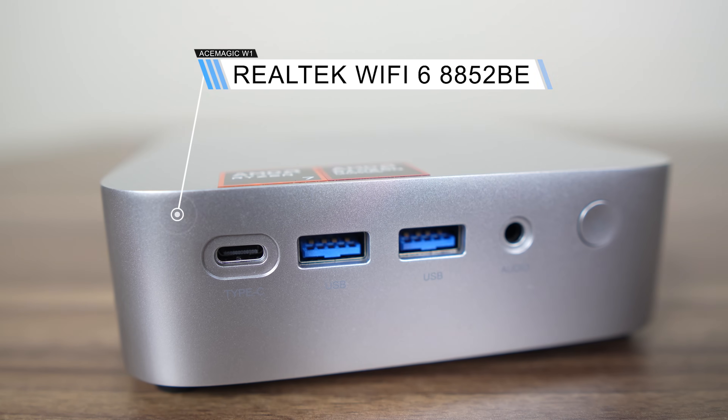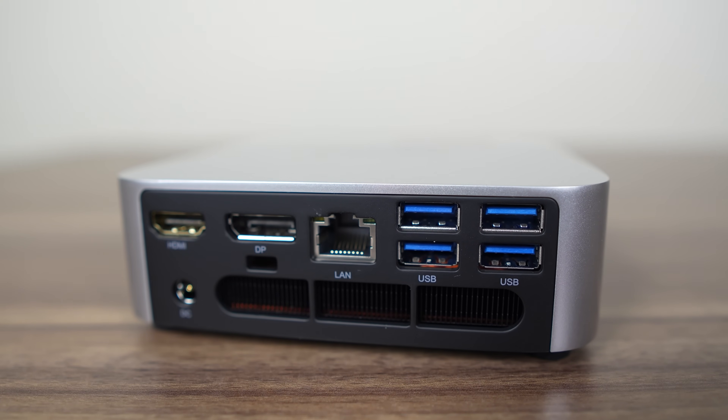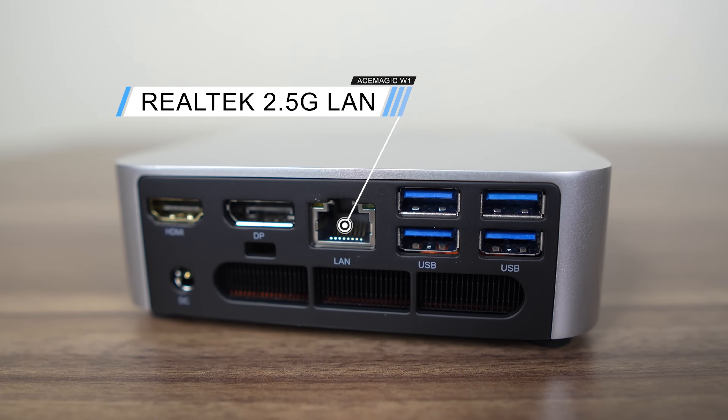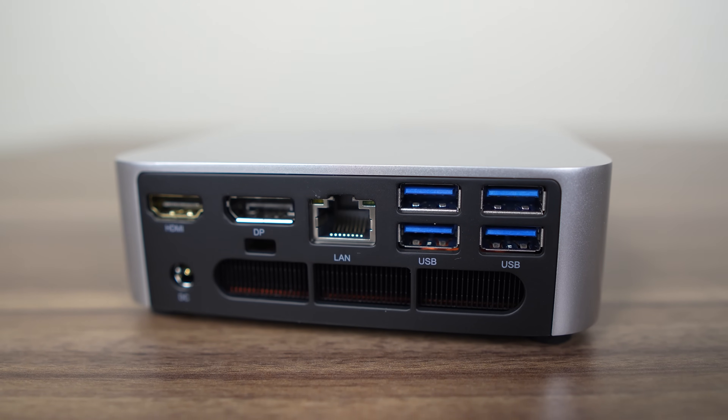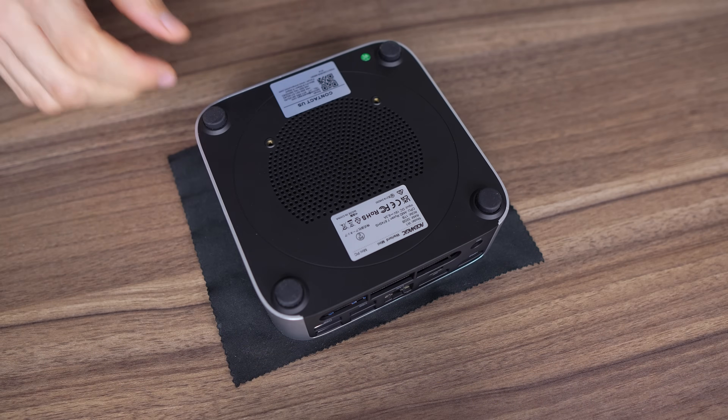Next to it are two USB 3 10Gbps ports and a 3.5mm audio jack. AceMagic has included a Realtek Wi-Fi 6 card for wireless and Bluetooth. On the back is an HDMI 2.0 port, DisplayPort, Realtek 2.5 gigabit LAN, and four USB 3 5Gbps ports — so there's plenty of USB.